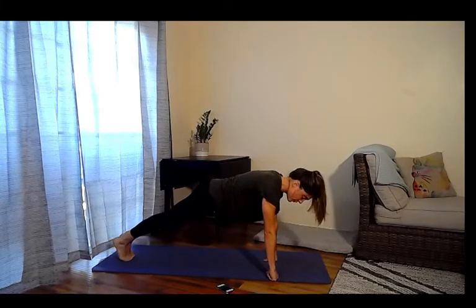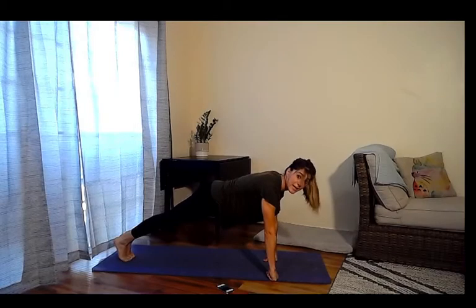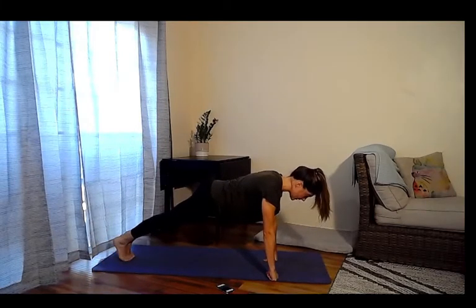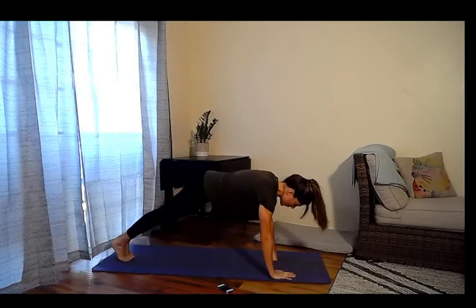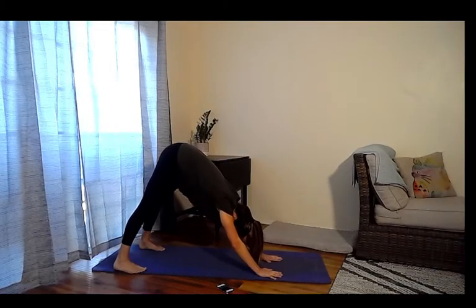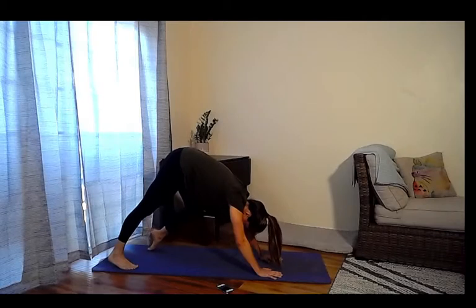If your wrists feel funky from typing all day, make a fist to keep the wrist in alignment. You've only got ten more seconds — down dog is coming up. In nine, eight, seven — hold the shoulders back — in six, five, four, three, two, and one. Open up those heels and hips, drop the feet down, let the head drop and shake it out. Pedal the knees right and left.